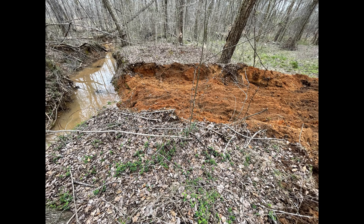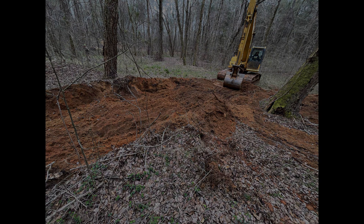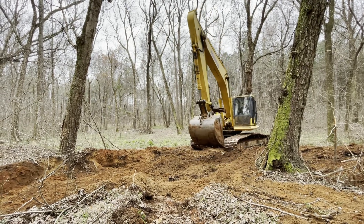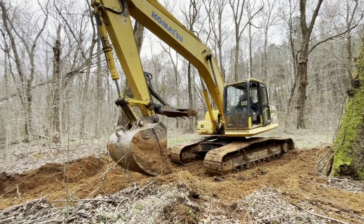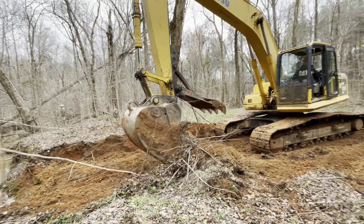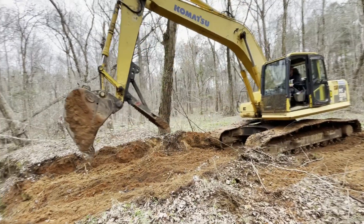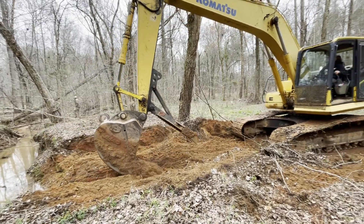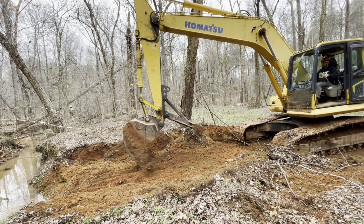Now that we've built the creek crossing up and can cross over to the other side, my brother's taking the tractor about 20-25 yards upstream to some high ground and digging it out all the way to the roadway on the back side. This is because if we have heavy rains and the creek fills up, there'll be so much water that the pipe cannot take it all at one time, and it'll wash the pipe and roadway completely away — which is why we're here to begin with.